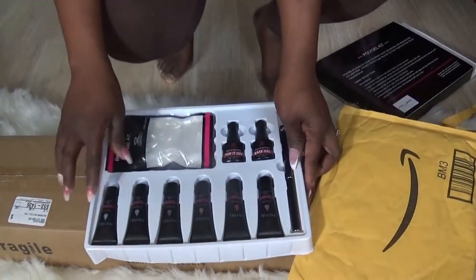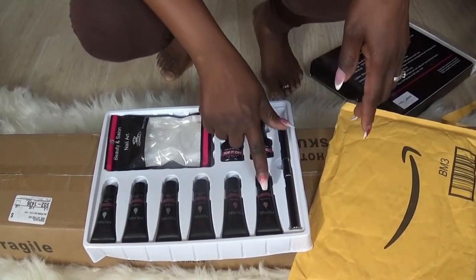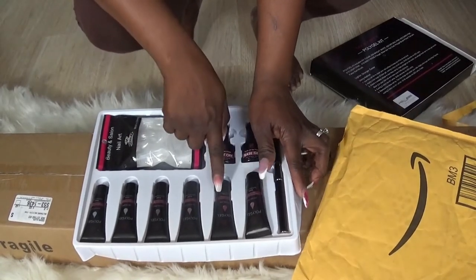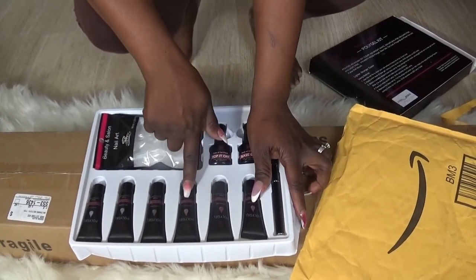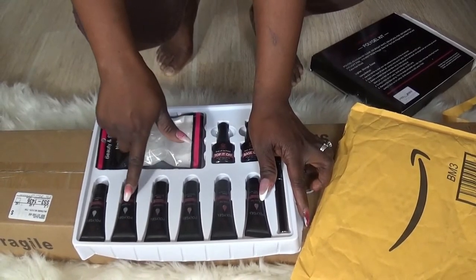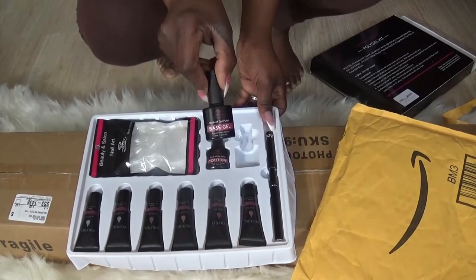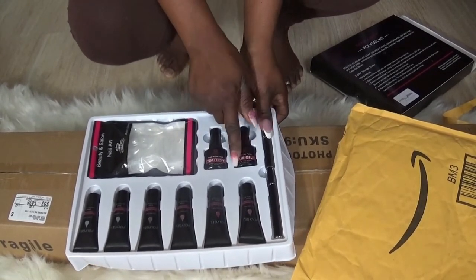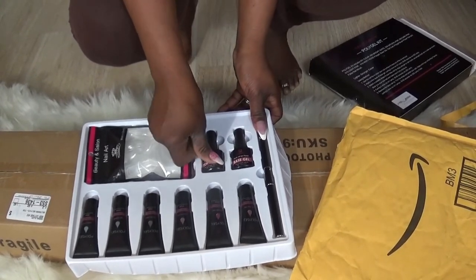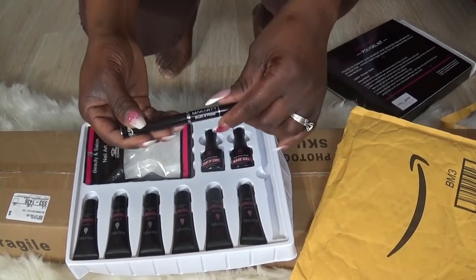We got one, two, three, four, five, six colors: light pink, dark pink, natural pink, misty rose, clear, and bright white. You also have a gel base and a top coat, and this is the McCart picker.